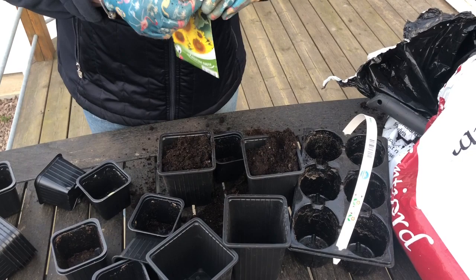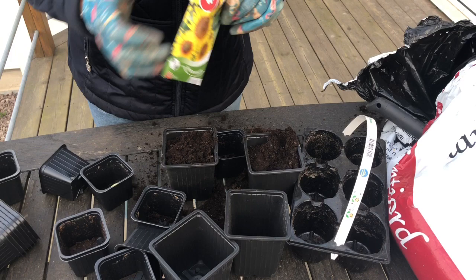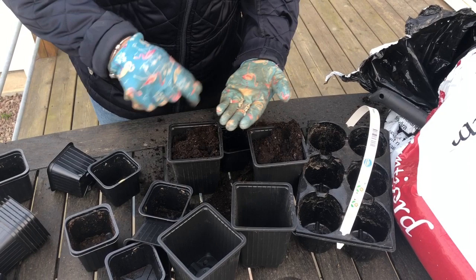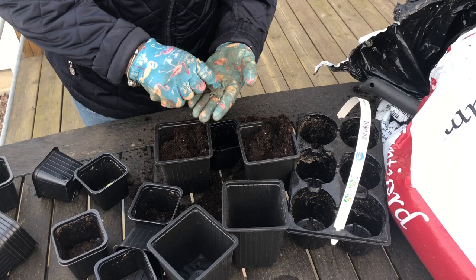Och det första jag börjar med är solrosor. Så då kommer jag ju ta fram, ta ut några frön och lägga dem i handen. Sen stoppar jag ner dem i jorden och täcker över jord över fröna.